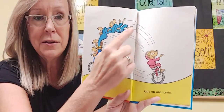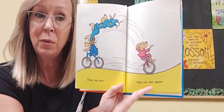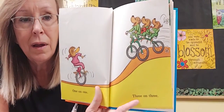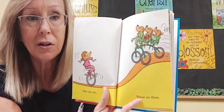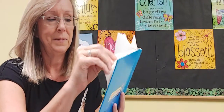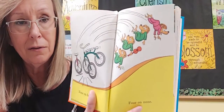Four on two. Look, they hopped off and hopped onto the bicycle bear, so now there's four bears over here. One on one again. One on one. Three on three. If a bicycle like this has three wheels, it's actually called a tricycle. Tri means three. Oh no, they crashed! Four on none. None on four.